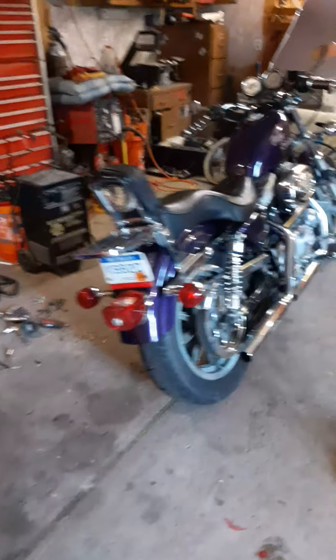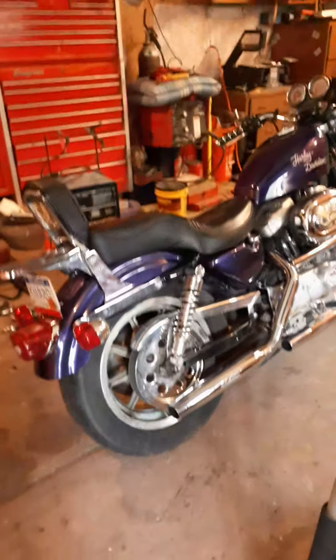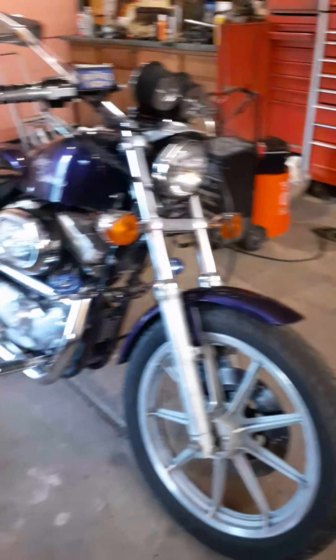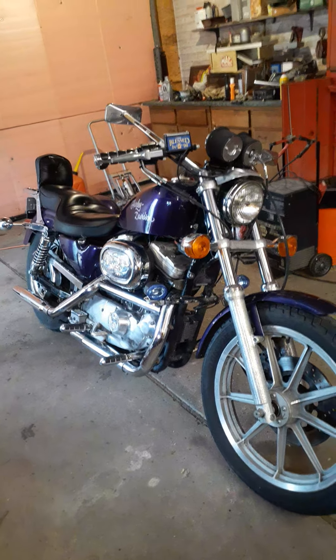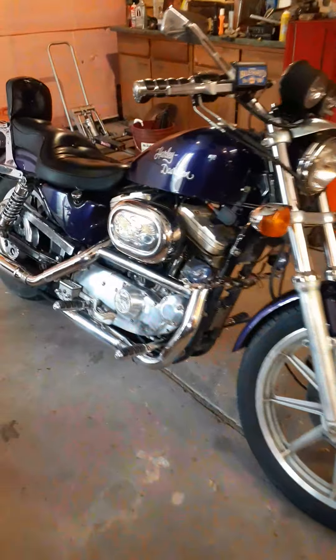I wish I knew how to edit — I'd put some pictures of how this thing looked when it came here. The way it looked, you would have thought it was done for. I basically bought it for a parts bike. Didn't expect it to even start, let alone run and shift and run good.